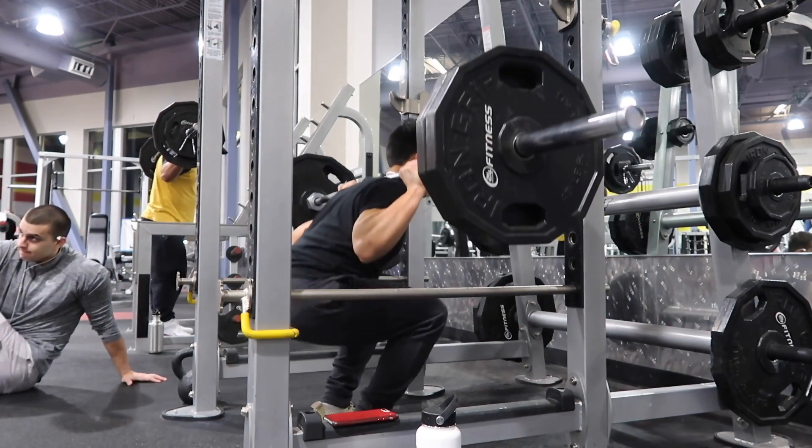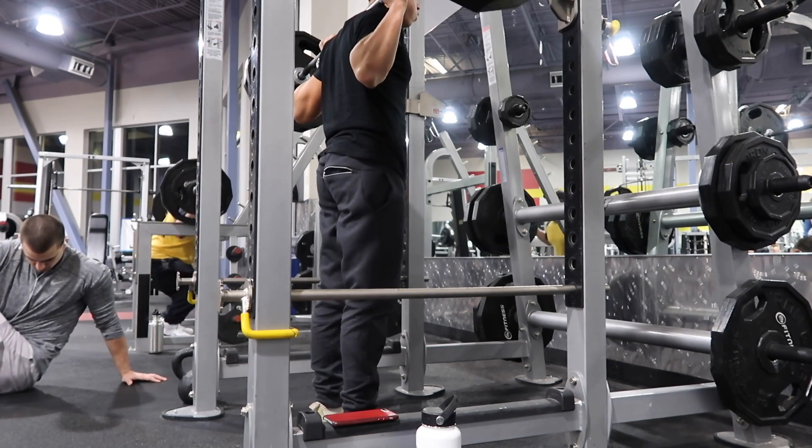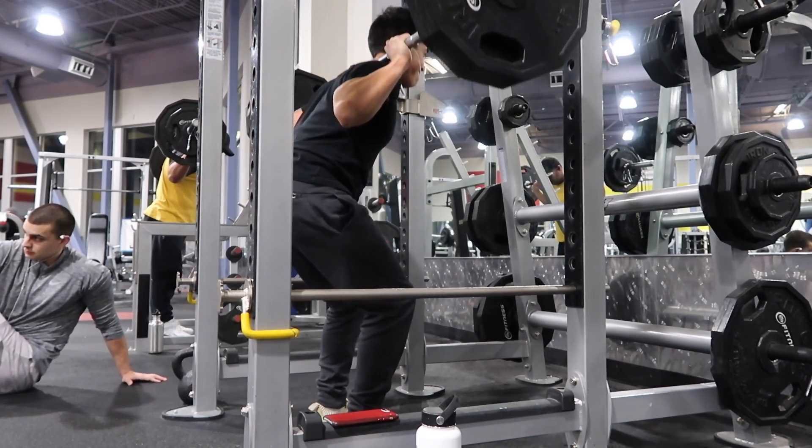Yeah, I did three triples with 225 afterwards. As you can see, my man Seth in the back — shoutout to Seth Jones.